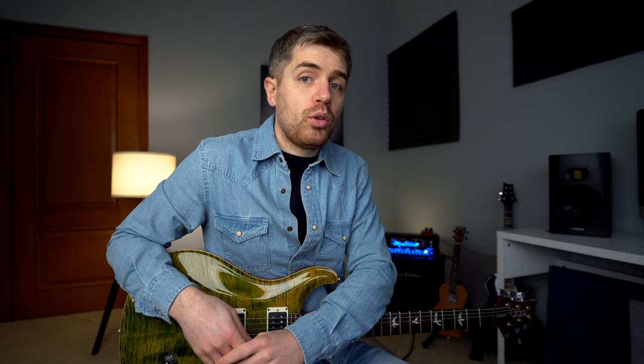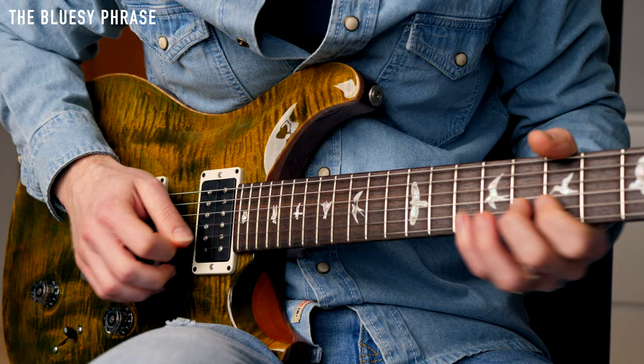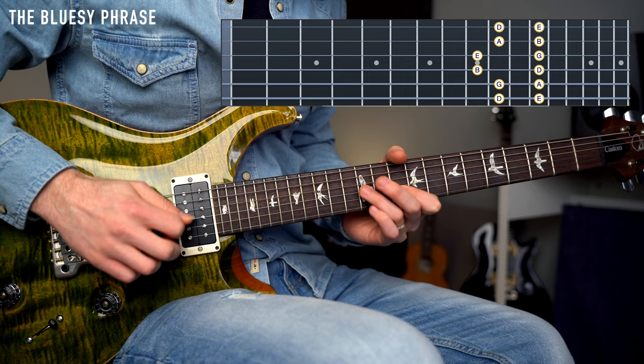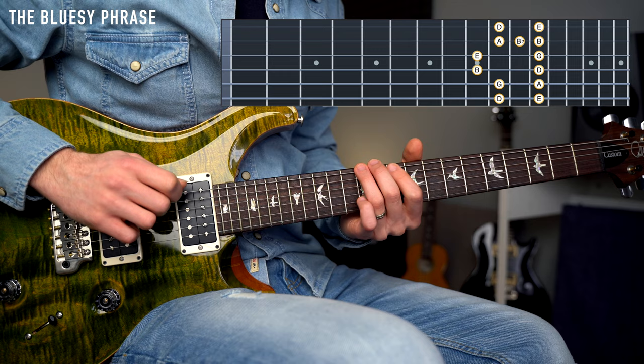Phrase number one is called the bluesy phrase, and it sounds like this. The position in which we are playing this phrase is within this pentatonic shape. But we also have the blues note right here.